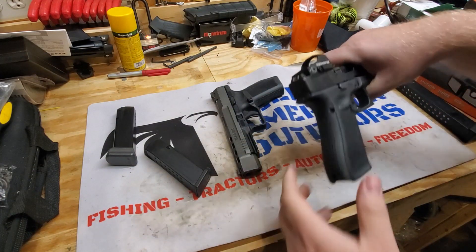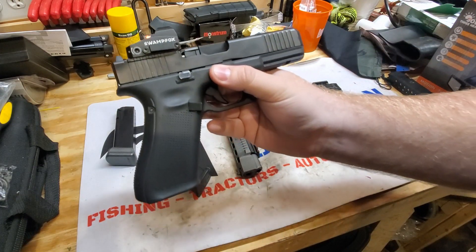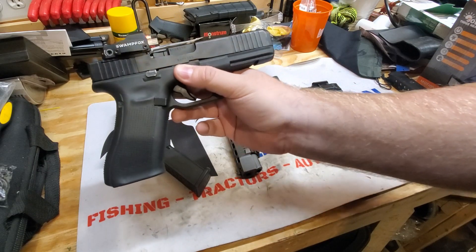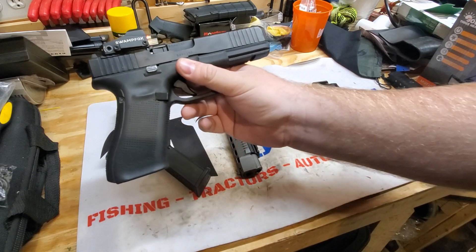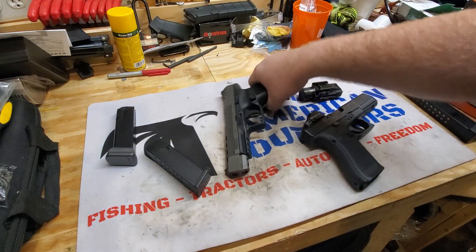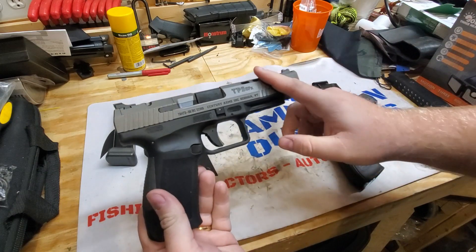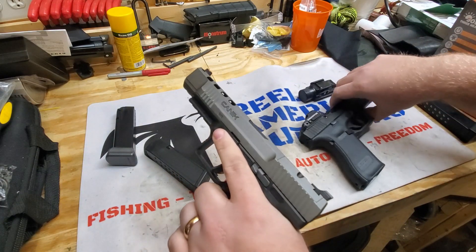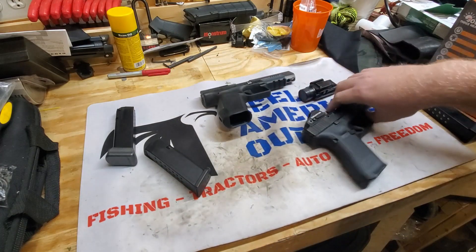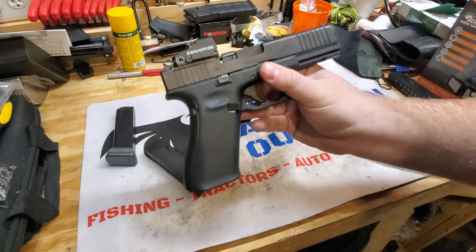Weight. I have the light and the Swampfox optic on here, but the weight without a mag is 22.05 ounces, and the weight with a fully loaded mag is 33.3 ounces. This one empty is a little heavier — it's 1.8 pounds. You do have a bigger slide and it is made with heavier steel material than the Glock. So if weight is your concern, Glock might be a better option for you.